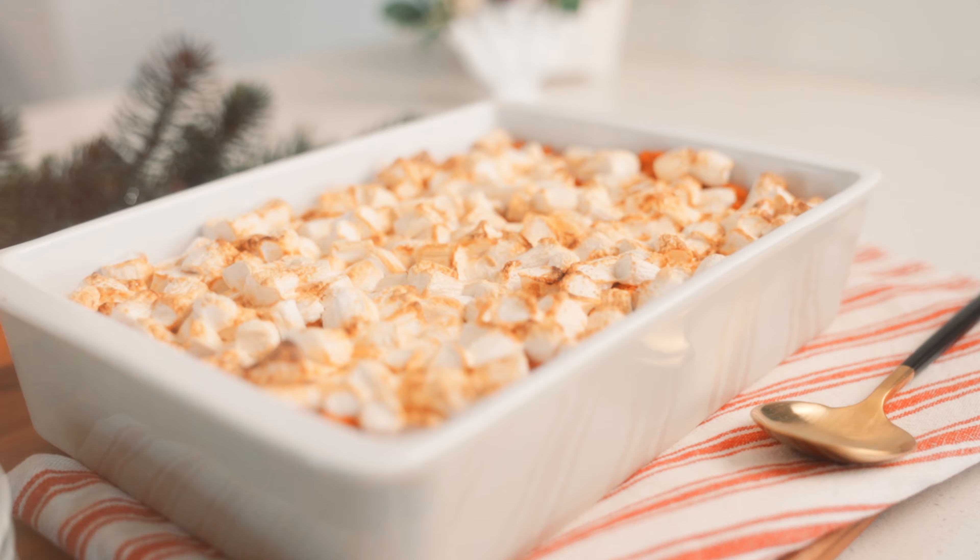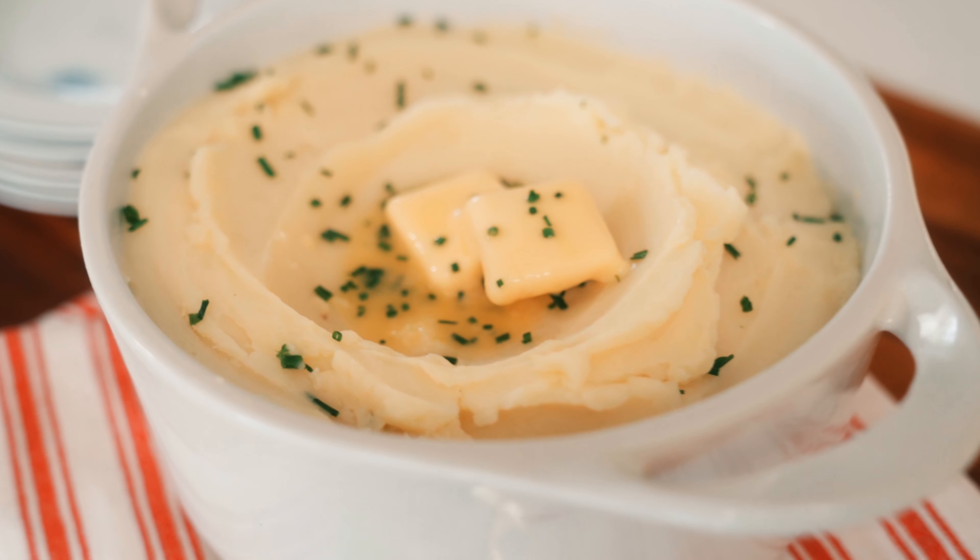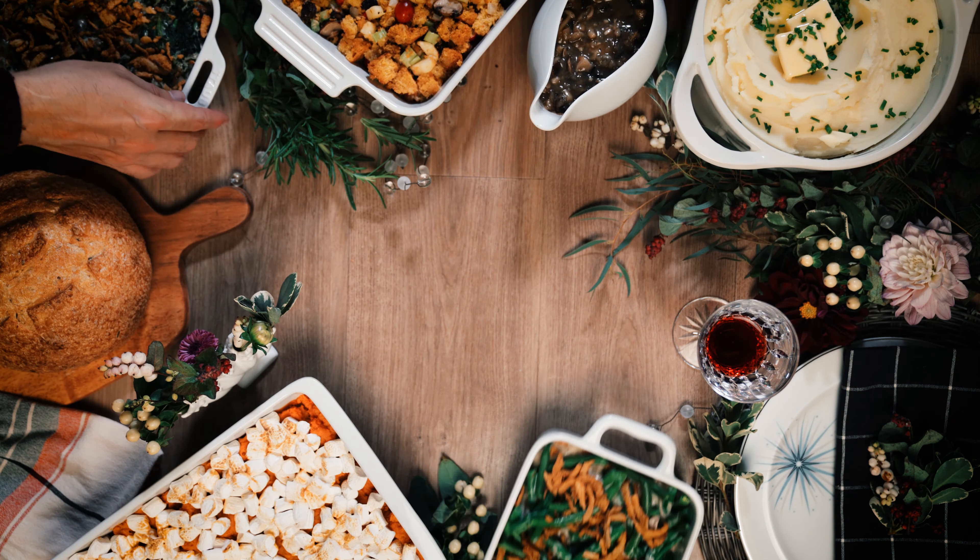Hi, I'm Chef Leslie Durso. It's holiday feasting time, and no matter what is at the center of your table, we all know the real superstars are the side dishes. So come with me as I take you on a journey of making classics and super delicious sides, all plant-based and all top nine free. This is Side Dish.